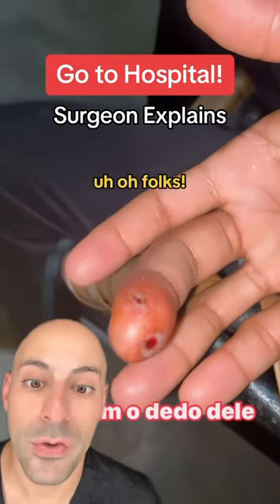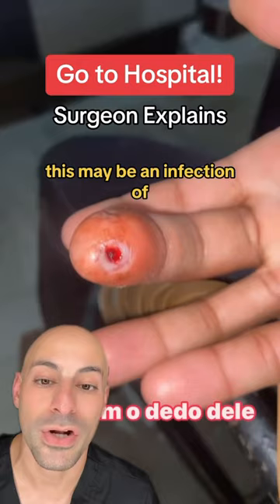Uh-oh, folks. This finger looks like it's in serious trouble. This may be an infection of the flexor tendon sheath.